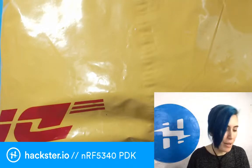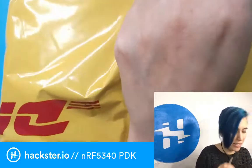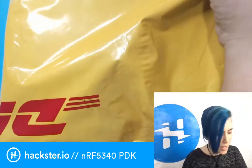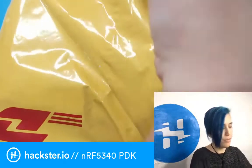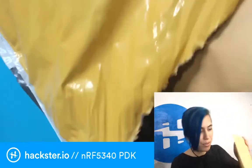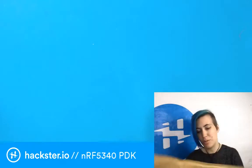Let's unbox this thing! One of the cool things about this is that it's Arduino compatible, so as you'll see in just a second, it actually has a bunch of pins.